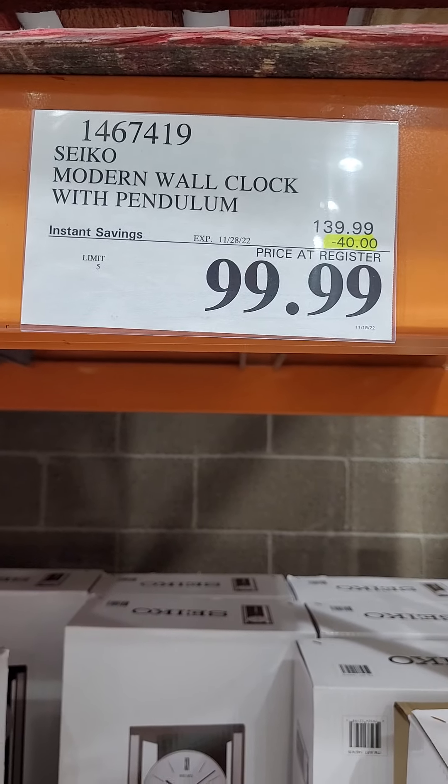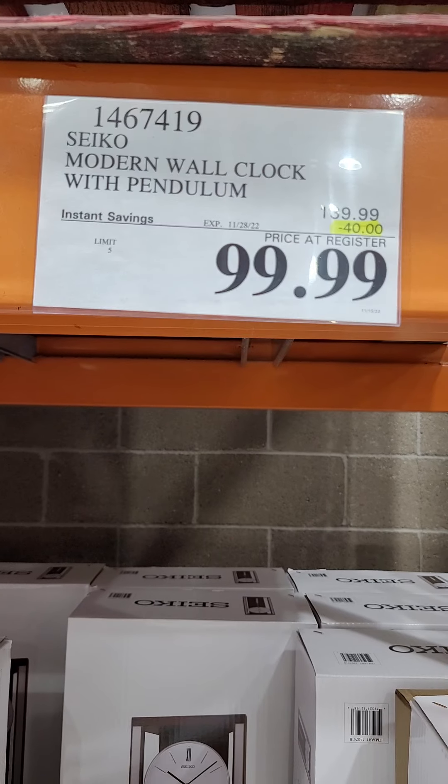Modern wall clock — Seiko — with pendulum.